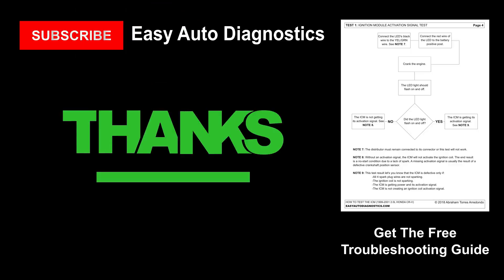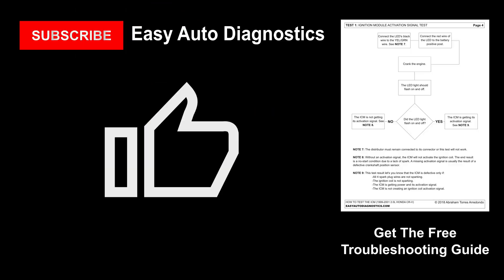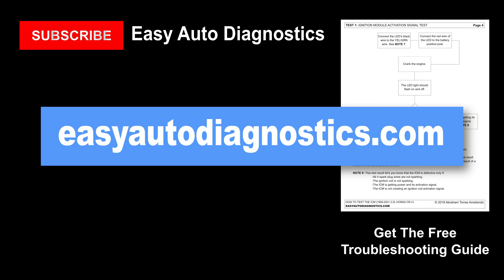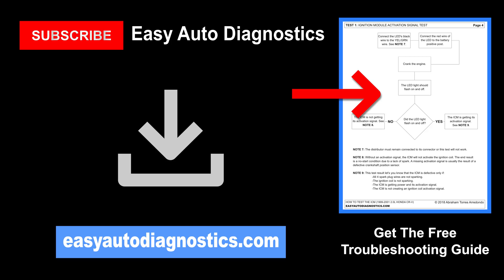Thanks for watching, and if this video was helpful, give it a like. I'll be uploading short and to-the-point video tutorials on a regular basis that'll save you time and money, so be sure and subscribe to my channel. Also be sure and visit my website and download and print my free ignition control module troubleshooting guide. The link is in the video description below.